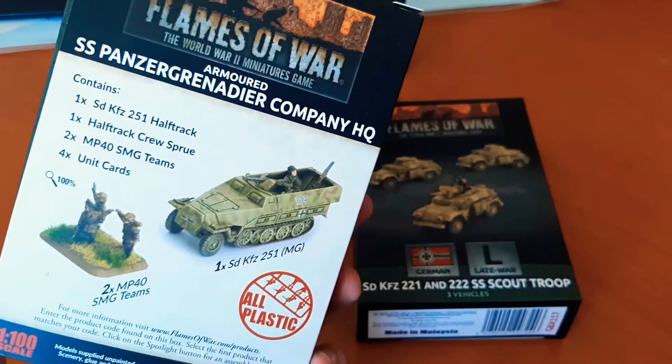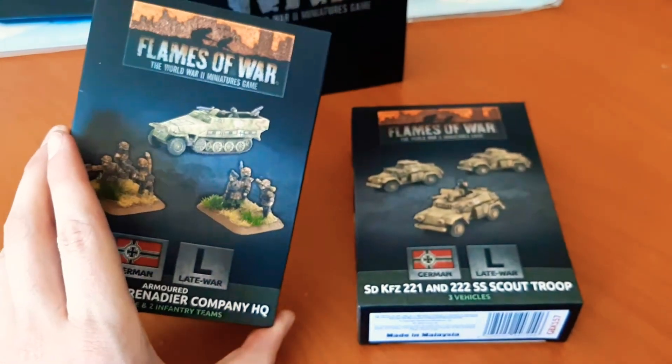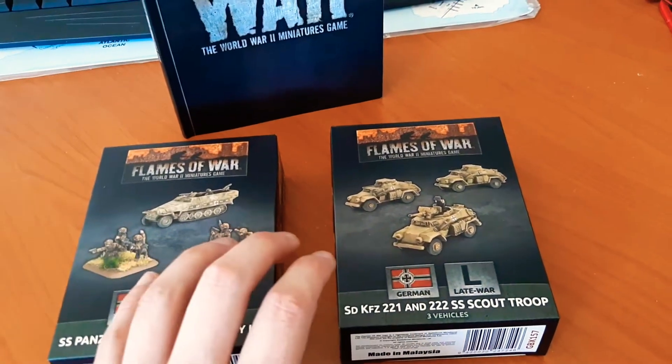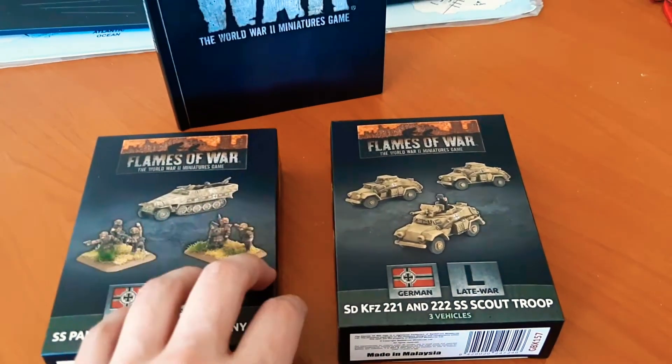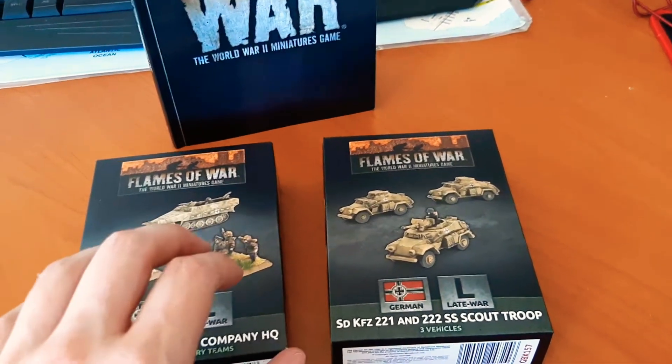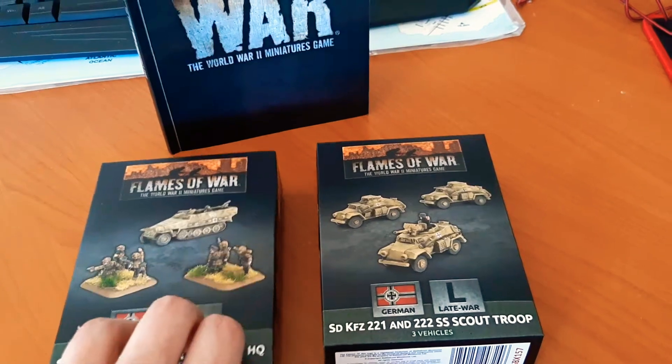You don't get a whole army in here, but it's well worth it for its price and value. Of course you've got your bigger battle sets. I will be doing more unboxings of each model set I come across, whether it's Flames of War, Bolt Action, or just other military models or dioramas.